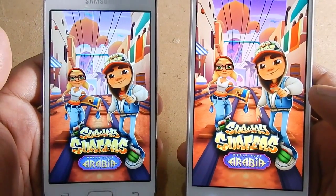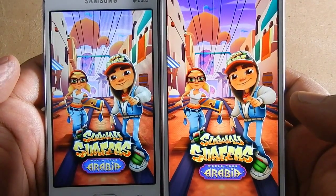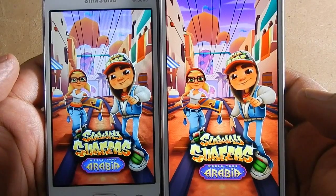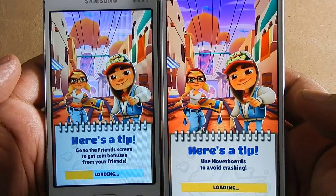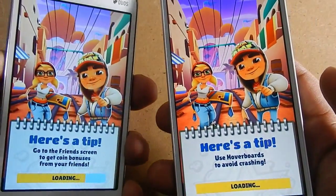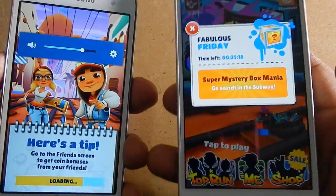When it comes to performance and gaming, in a nutshell it is a tie. You won't feel a difference when you handle both of these smartphones — at least I did not. All games run on both smartphones. The RAM is the same, the processor is the same, so there is not much difference when it comes to performance.